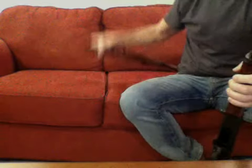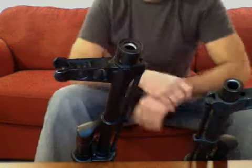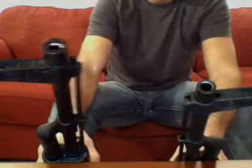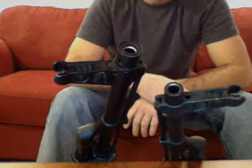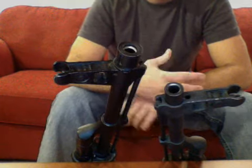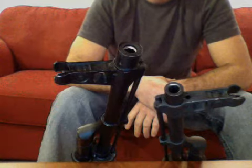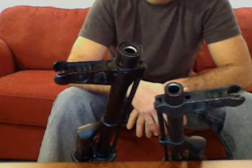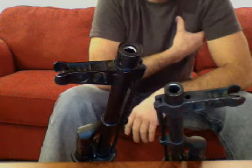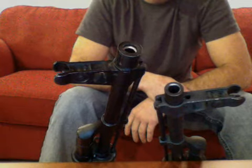These rifles are both post-ban rifles. What this means is that you can't put a bayonet on them — no big deal, I don't care, I have absolutely no desire for one. You see a lot of guys complain about not being able to get a bayonet on it, but it's a preference thing. I do a lot of target practice with these, so a bayonet just gets in my way.